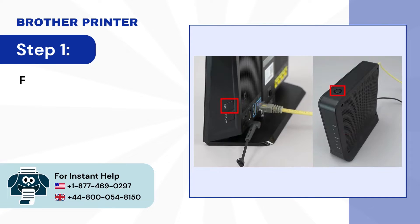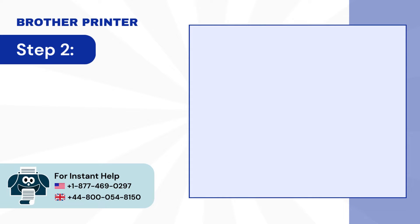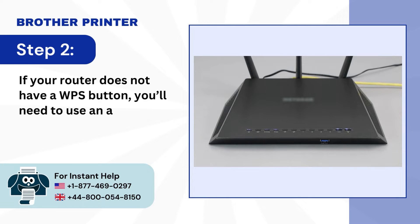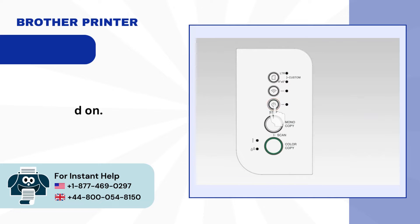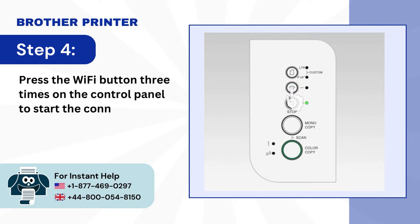Step 1: First, verify that your router has a WPS button. Step 2: If your router does not have a WPS button, you'll need to use an alternative method. Step 3: To begin, confirm that your Brother machine is powered on. Step 4: Press the Wi-Fi button three times on the control panel to start the connection process.